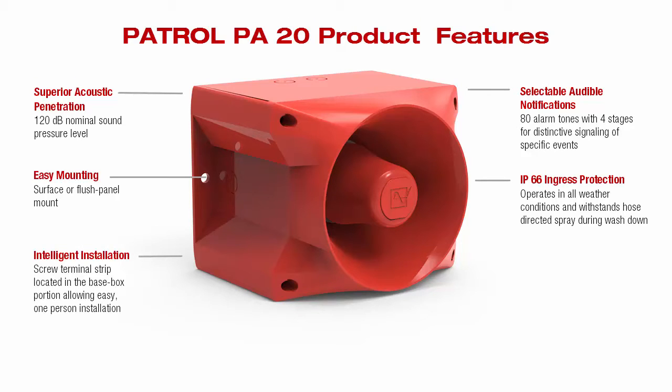There is intelligent installation, with a screw terminal strip located in the base box portion, allowing easy one-person installation. The improved acoustic driver provides superior sound penetration through walls, doors, and other obstructions.